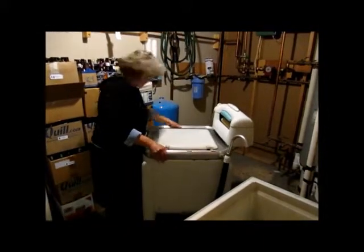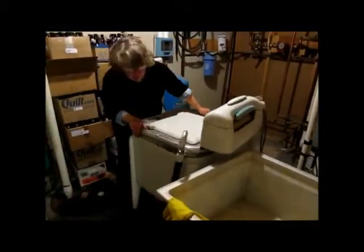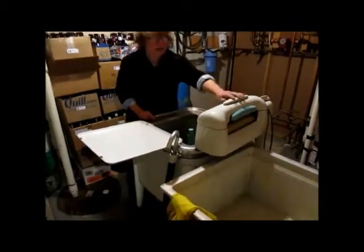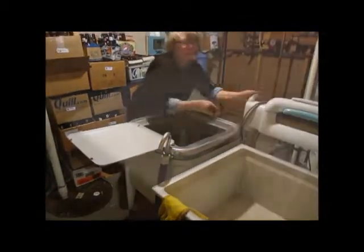With fiber reactive dyes, some dye will not fix to the fabric. It has to be rinsed out and washed to prevent back staining on other fabrics when a quilt is washed. That can involve a huge volume of water. I do all I can to reduce that volume because, like most people in rural areas, our waste water goes into a septic tank.